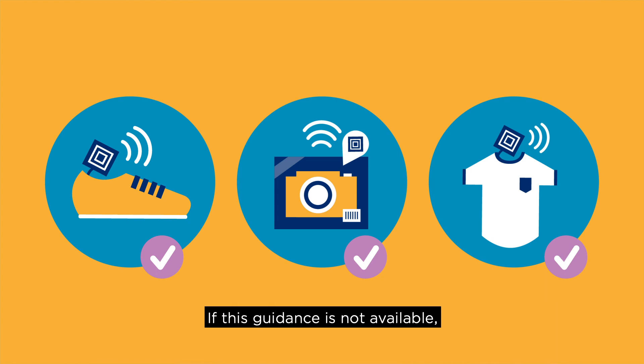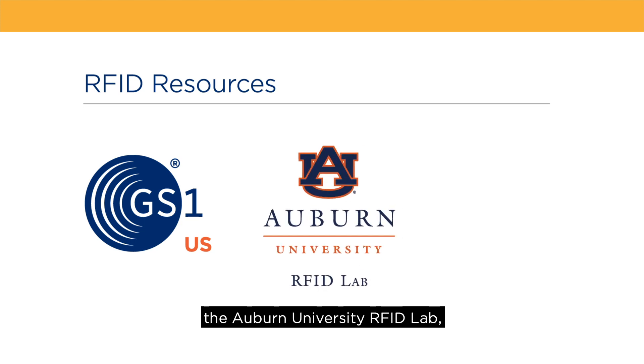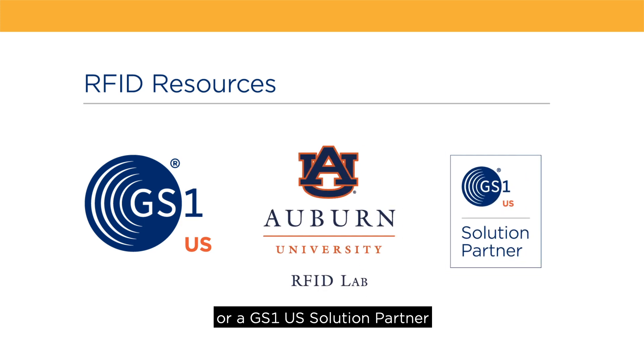If this guidance is not available, you can contact GS1US, academic institutions such as the Auburn University RFID Lab, or a GS1US solution partner who specializes in RFID.